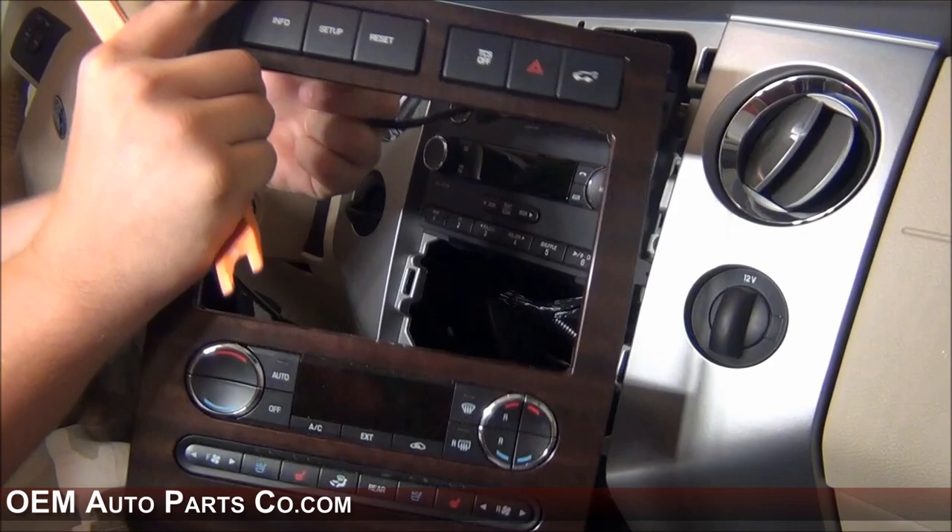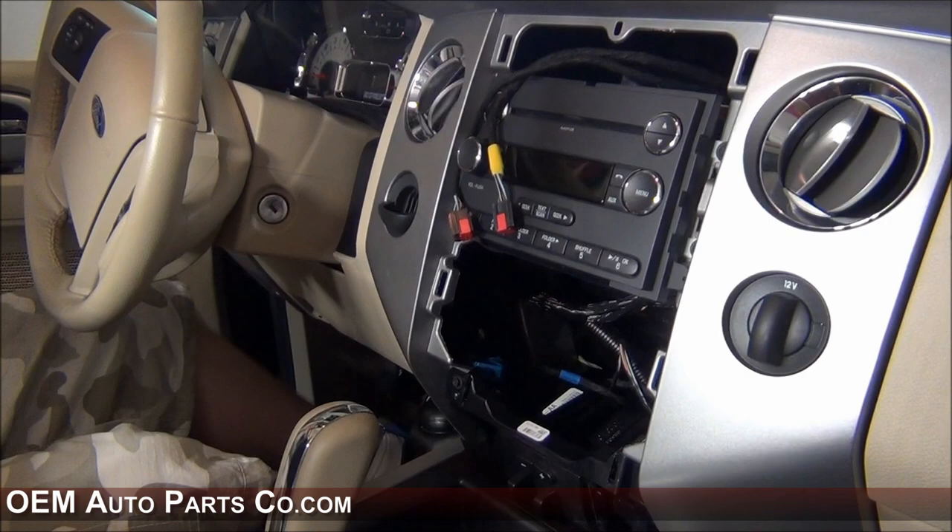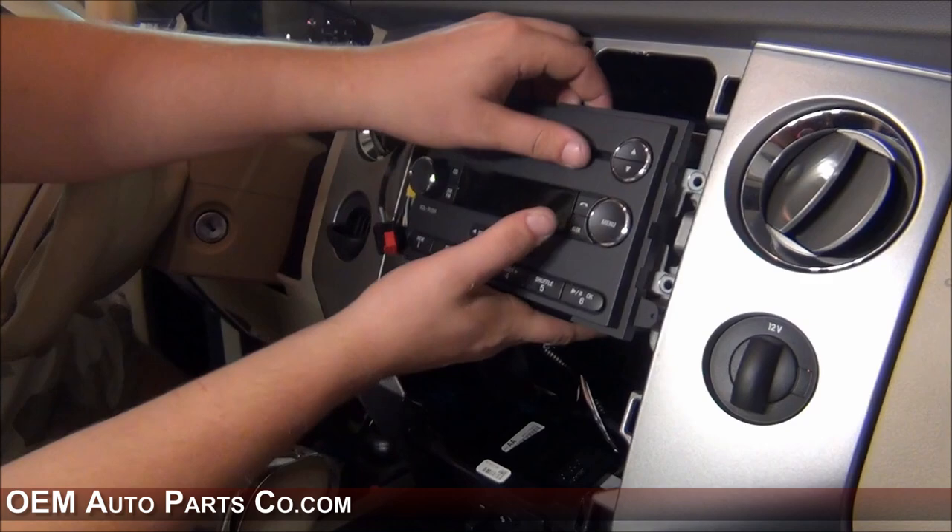You'll want to disconnect the two plugs on the top of the dash bezel and set this aside. Once you have the four bolts out of the radio, the radio slides right out. You can then disconnect all the connections behind the radio and remove it.